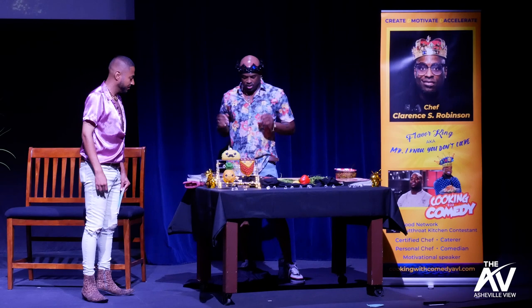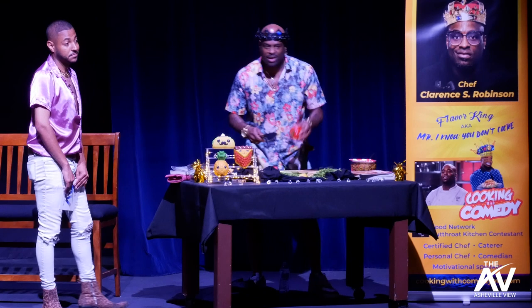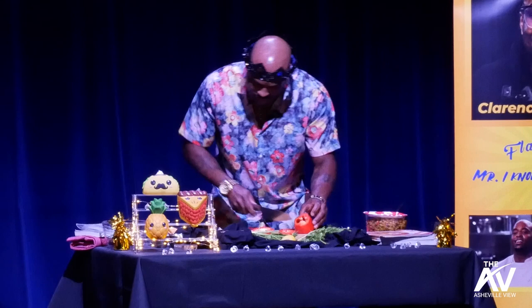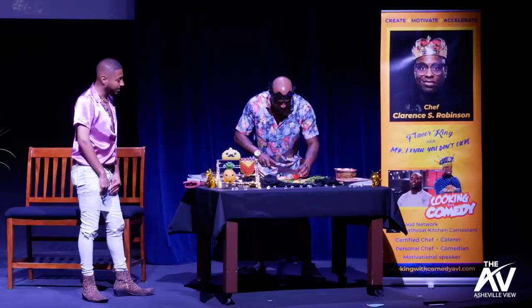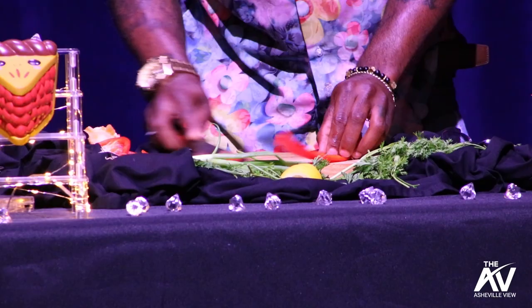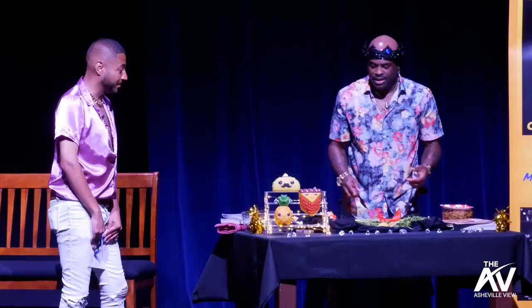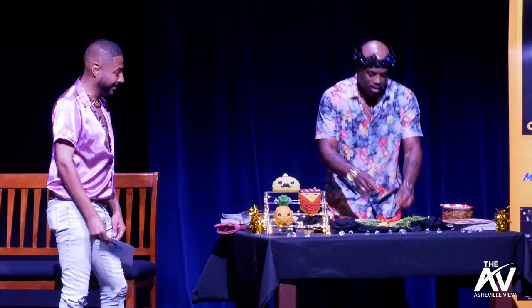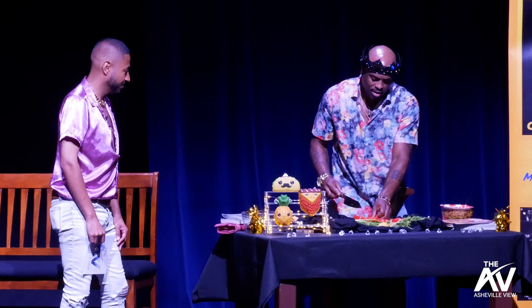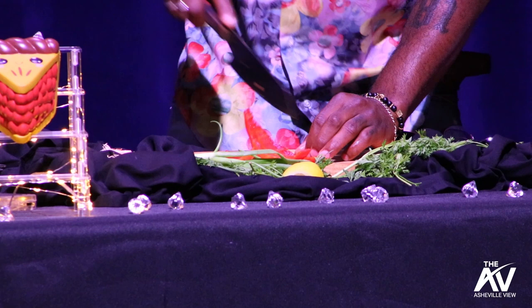I'm going to get started ASAP. First thing I'm about to do is show y'all how to cut this pepper. A lot of people are scared to cut a pepper — they mess it up. This is going to be the easiest way: start from the top. Pretty easy, right? See that? It's a clean pepper. You can use your whole pepper now. Don't throw that away. Only thing you should see go in the trash is this. This is what we're going to call small dice, and then you just come down with it.